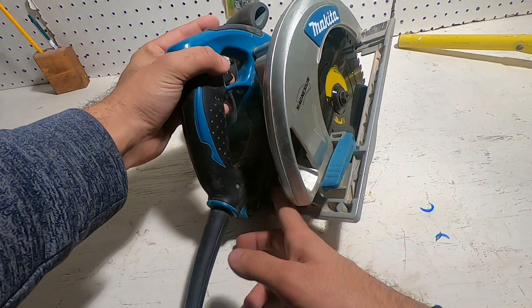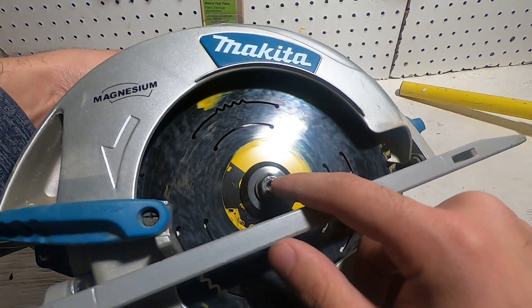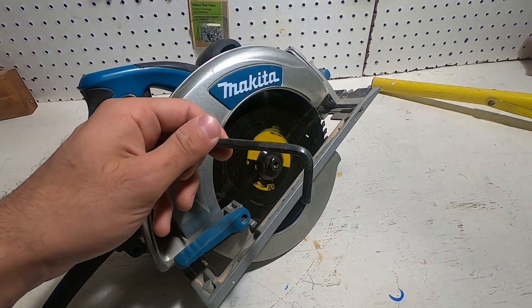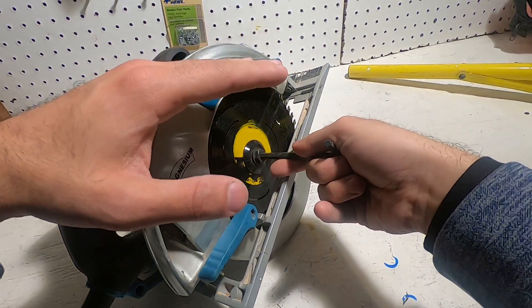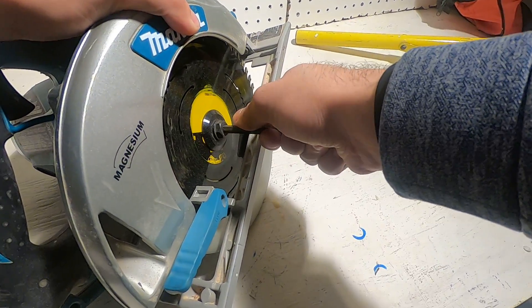The next step is to find the key that will open this. Mine is right here. We're going to pull it out, stick it in here, engage your brake, and begin to open it.